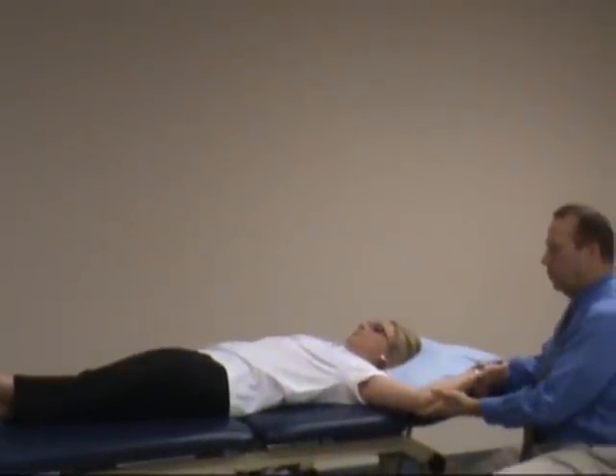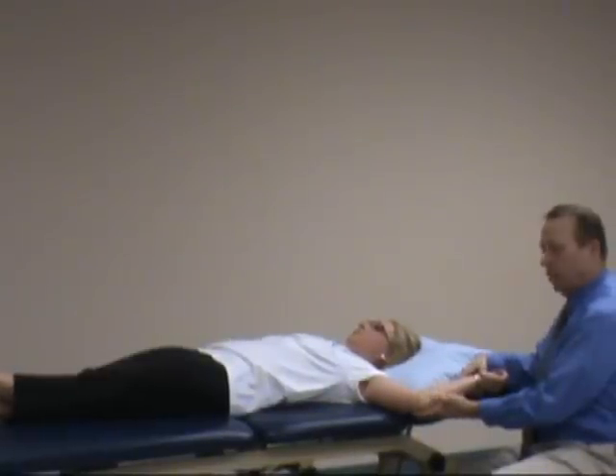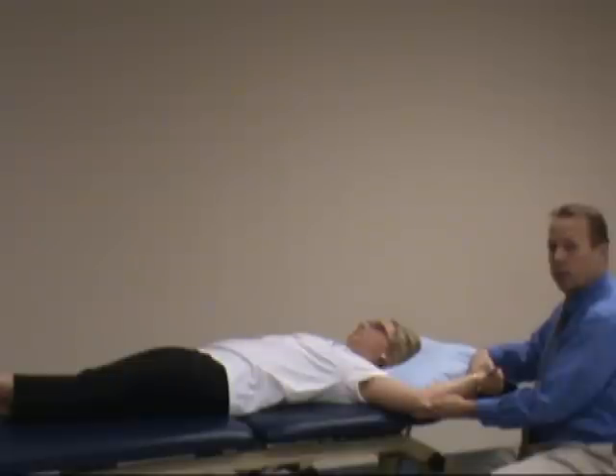Take the patient up to 120 degrees shoulder abduction, elbow flexed approximately 90 degrees. Again, passively externally rotate the shoulder until the patient feels some discomfort, possible clicking or apprehension. At that position, have the patient resist elbow flexion — hold there, don't let me pull back.